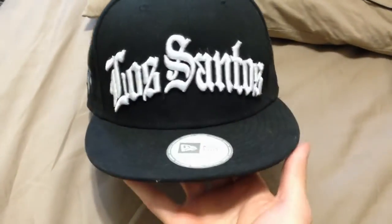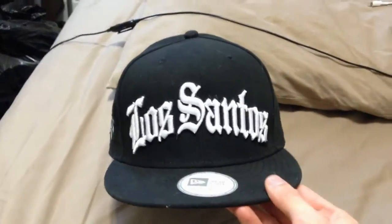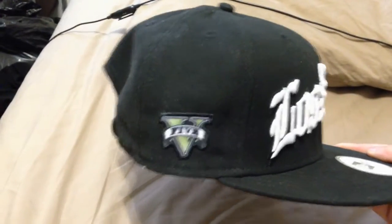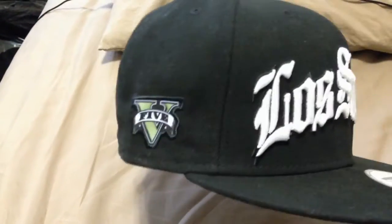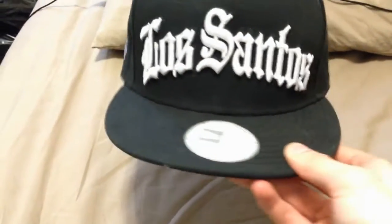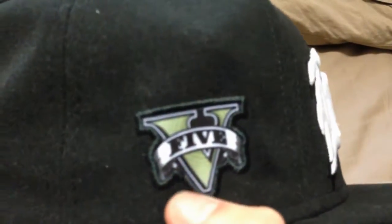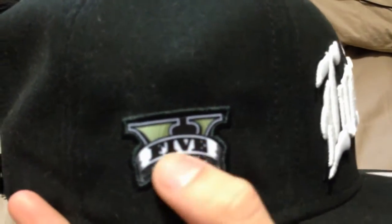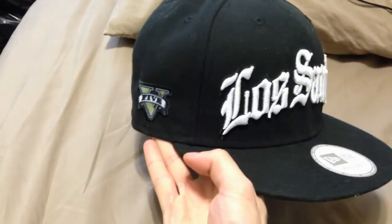When you look at the hat from the front while wearing it forward, it looks great. But if you turn your head to the side, all you see is the GTA5 logo. I'm not too fond of the green Grand Theft Auto 5 logo there. I understand it's for promotional purposes, but when you're wearing a black and white hat and you turn to the side, it's just a sudden burst of green. It's stitched in there — the green really stands out, and it says 'five,' so it just looks really odd even at an angle.